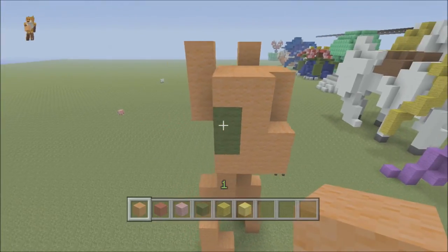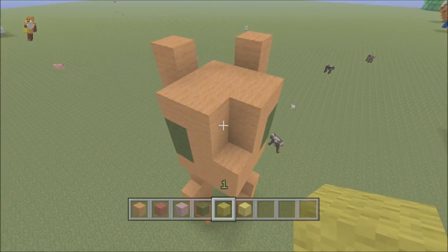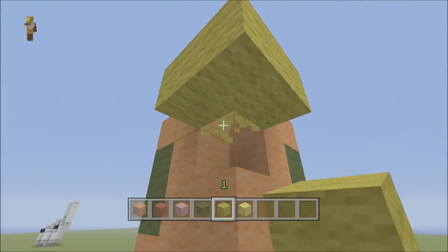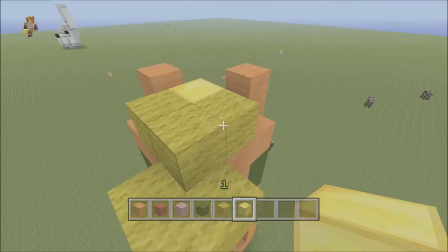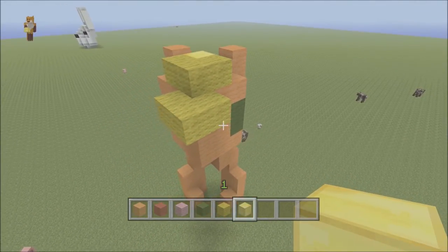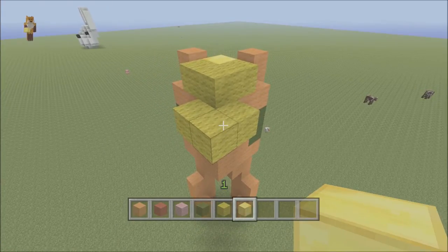Applejack has actually got a hat on, so we're going to use yellow for the hair. We'll do a two by two square here like so, then take out that middle block, then another two by two square on top, and that'll be the start of the hair. This block here will then be the start of your hat, so we're going to use gold blocks for the actual hat on this one. It's a bit more complex than the rest of the ones we've done.